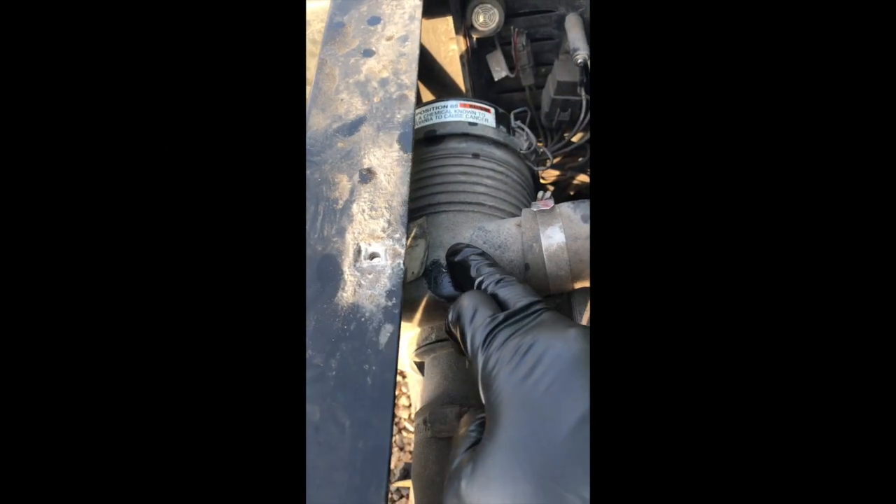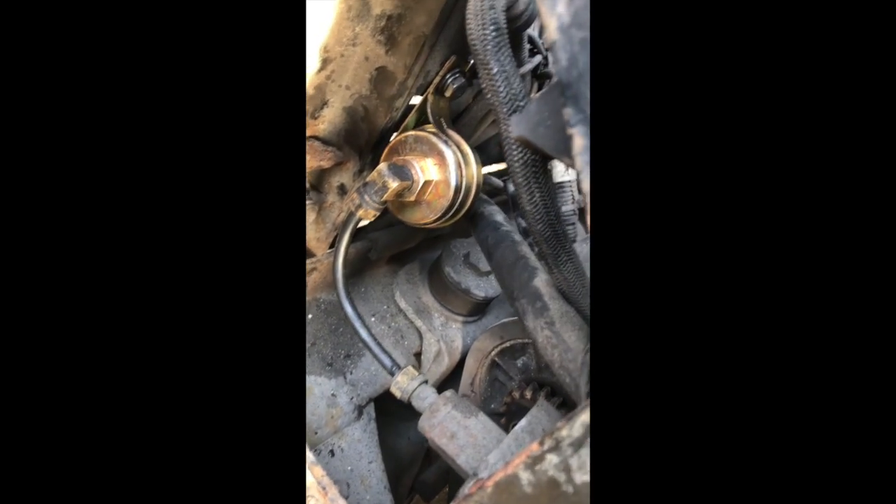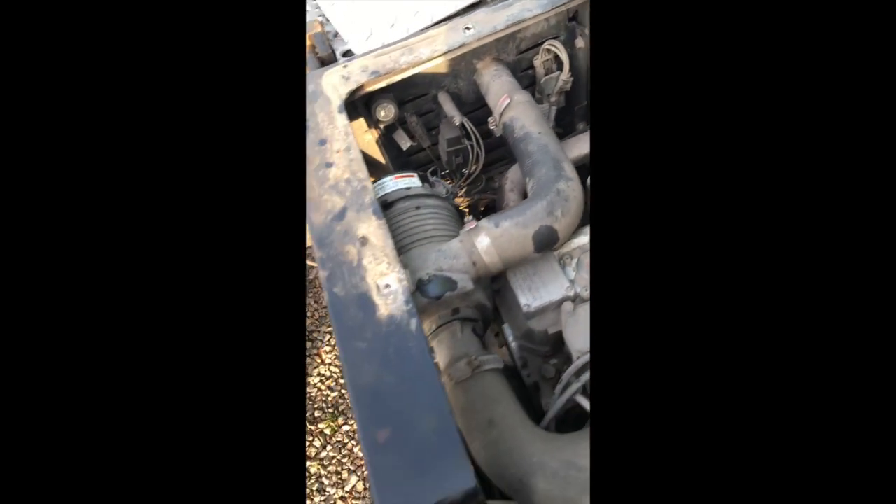So we got the air filter changed, we got the oil-fuel separator changed, the oil filter, we dropped the oil, and we got the inline filter changed out. They said it was difficult but it wasn't that bad.